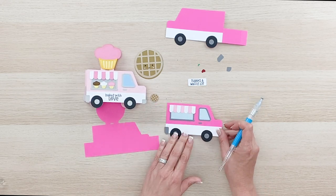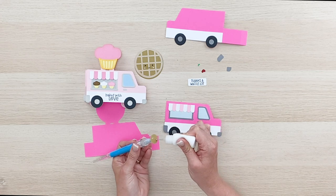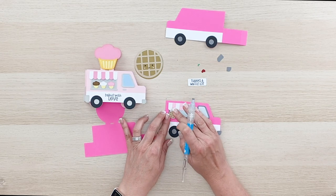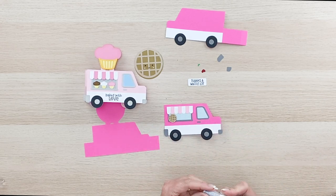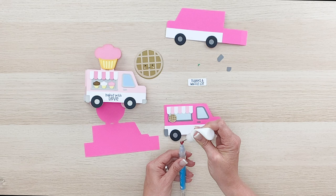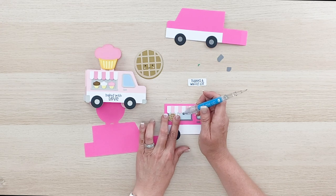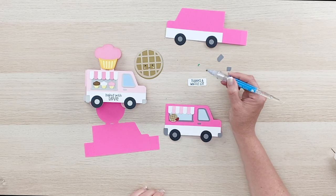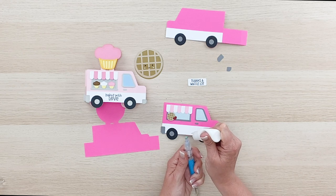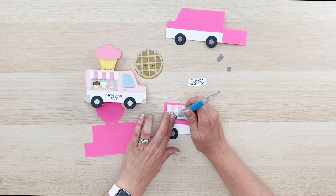Now we just need to add our little waffle — we're just going to put that in the window here and glue it right down there. You could have moved the window down just a little bit, but it looks okay just like that. I have a little strawberry here. These pieces are quite tiny so just be careful. In fact I had a little whipped cream piece and somehow lost it, but you could put your little whipped cream piece right there in the middle of the waffle.